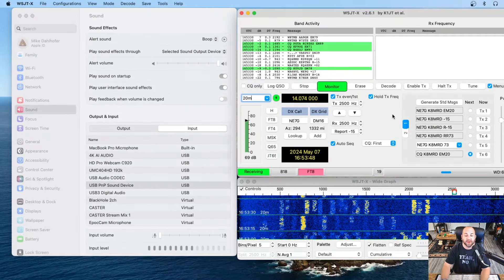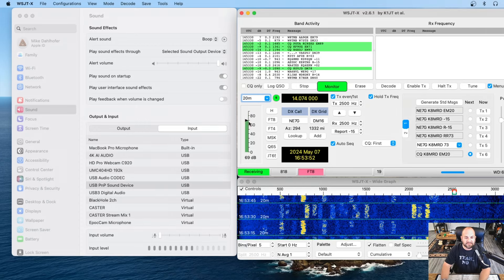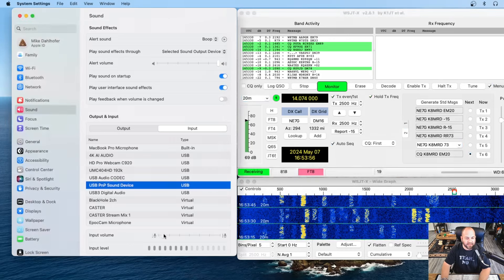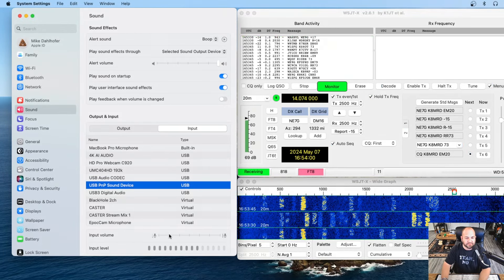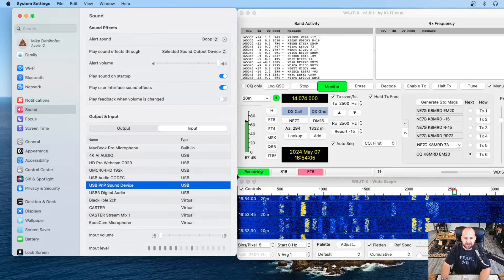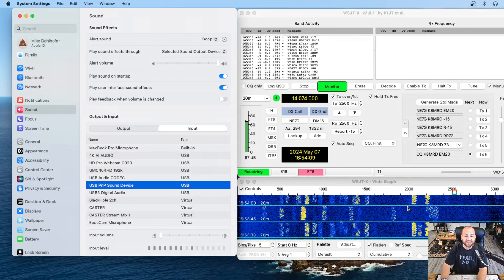Take a look at this — wow, immediate results. We can see we're in the green now. We're still a little high at around 70 dB, and I like to keep it around 60. But now we have a little bit of play with our input volume slider. Look at all these signals we're seeing that we weren't seeing before. So that did the trick.